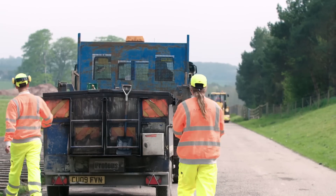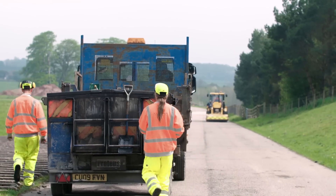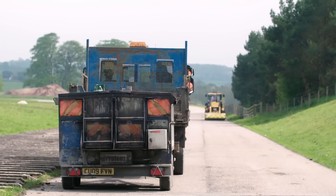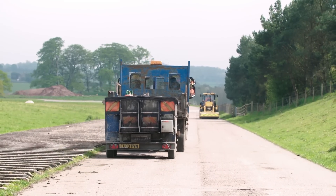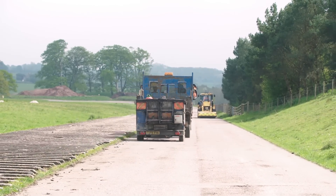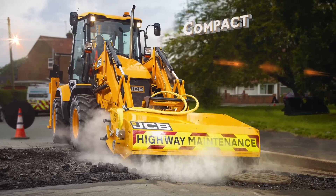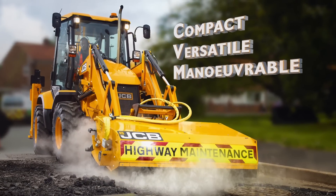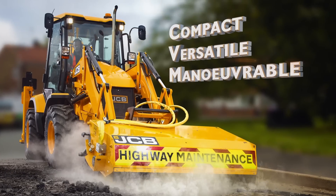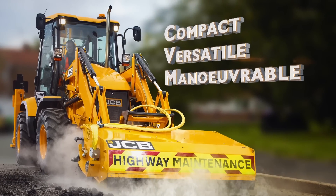Now the team has finished, they can move on to the next job that the 3CX Compact has already prepared for them. By splitting the teams, our customers have been able to maximise productivity, in some cases repairing over 500 square metres of potholes a day. The 3CX Compact Pothole Master is the machine to fix your potholes and keep your road users safe. Don't just take our word for it — hear more from the industry experts.